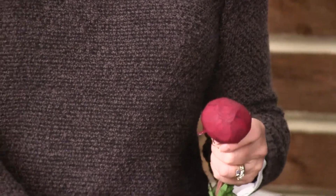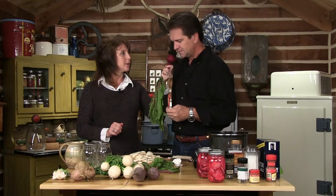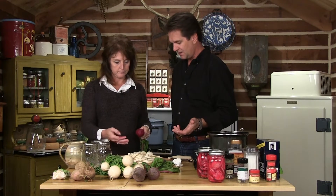Nikki has peeled a beet. Now I want every part of this raw, without any skin, so it can leach that color out. Smell that? Isn't that good? Oh, it smells heavenly. Those are mighty good for you too. Now let's take three pretty good slices, one for each jar — we're doing a half a recipe today.